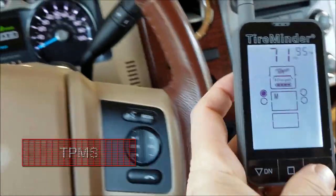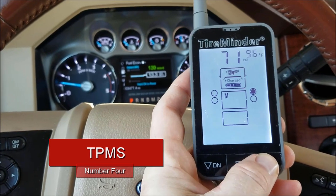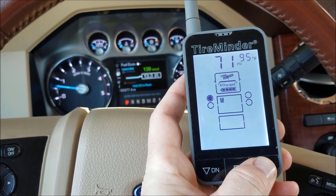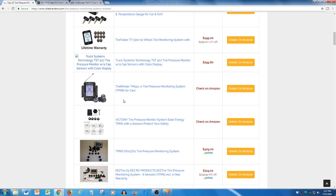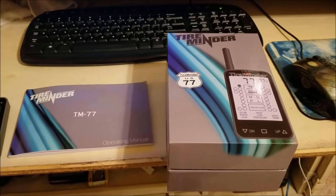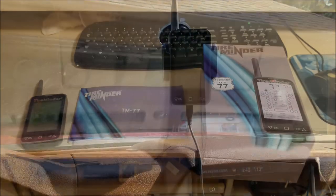Number four on my list is a tire pressure monitoring system, or TPMS. There are a myriad of different TPMS systems out there, but if you do some research for the best on the market, you will always find TireMinder products on any top ten list you find online. I have a TireMinder TM77 system that I can recommend. It may not be the newest or best one out there, but I can tell you from personal experience that it has worked well for me.